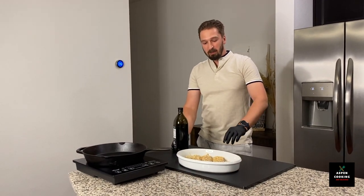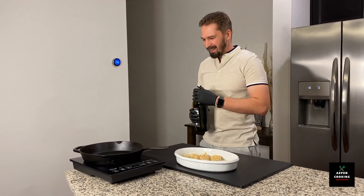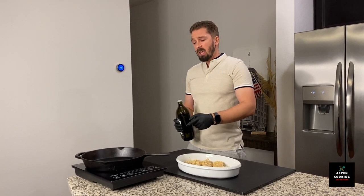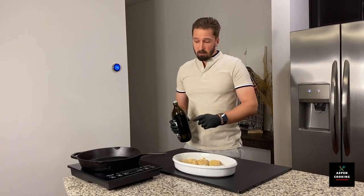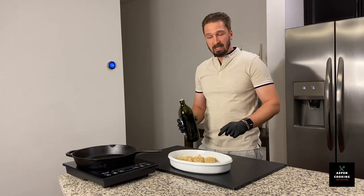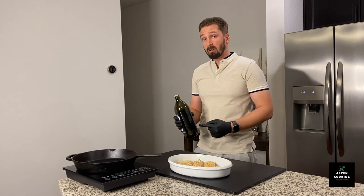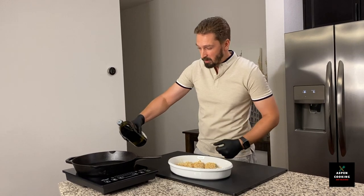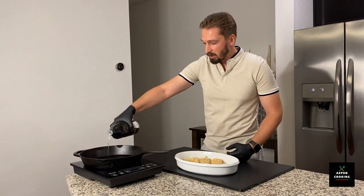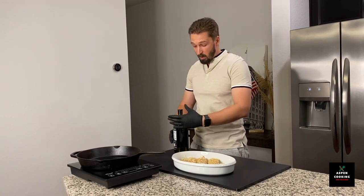Now we have our beautiful fish prepared and ready for frying. I'm going to use avocado oil and the cast iron skillet. You can also do this recipe in the oven — place your cast iron skillet in the oven, preheat to 425 degrees, and add oil. I use avocado oil because it has a very high smoke point, so you're not going to smoke out your entire space. I'm going to use a single induction burner — it creates heat very, very quickly and it's quite efficient.